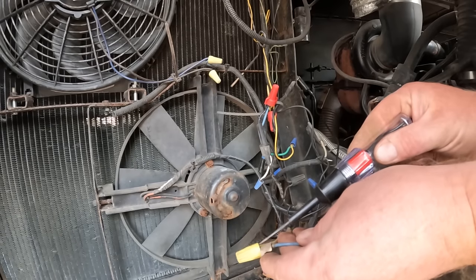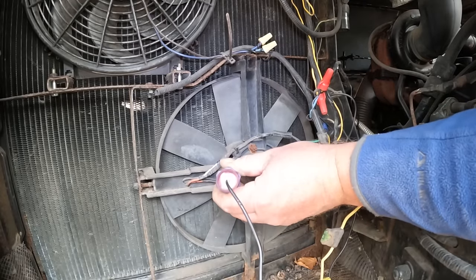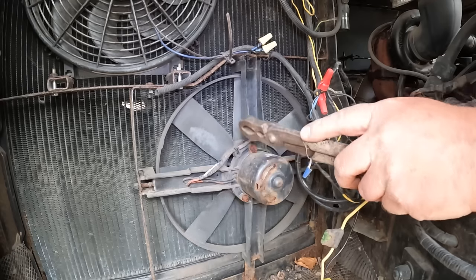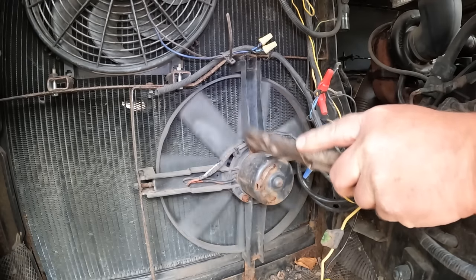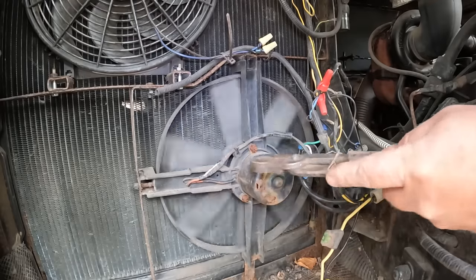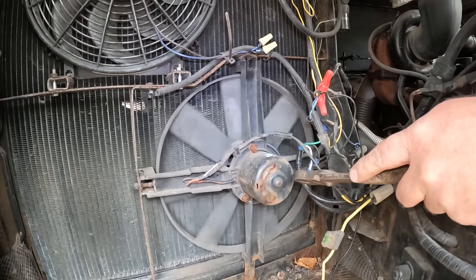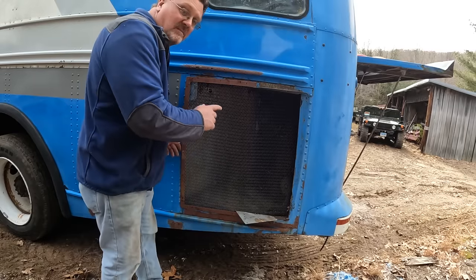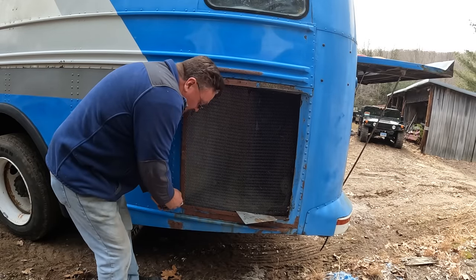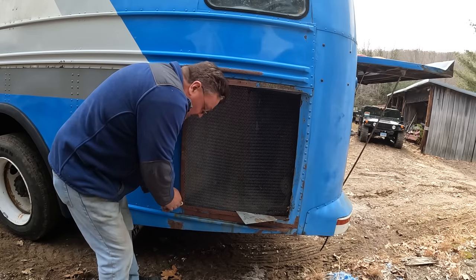Luckily when everything's done with wire nuts, it's really easy to check for power. Checking all the wiring on this fan — it definitely has power going to it, but it might have an issue with the motor itself. It turns on when I hit it, so maybe the brushes are stuck inside. I can see more fans on the other side of the radiator — we'll take this off and see if those work. Four fans are better than two, which is better than one, which is what I currently have.